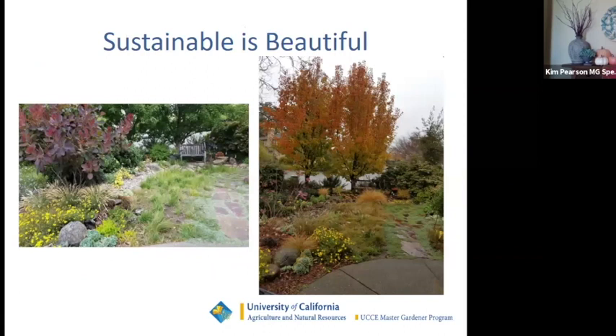This is the other side of my garden — a younger picture, as it's more developed and mature now. The second picture shows my garden during the fall — you can see my meadow, my dry stream, and some permeable paving. So how did I get there?